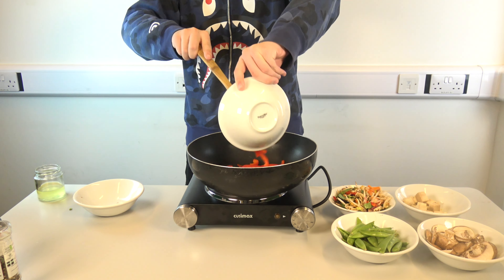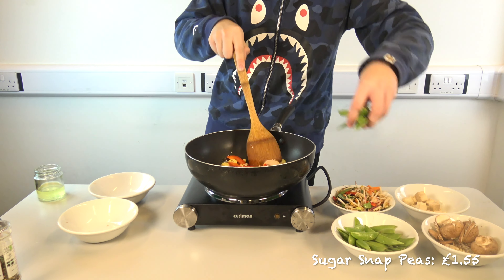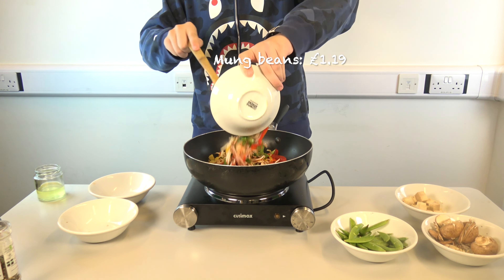Prepare two mushrooms, chop one clove of garlic and one inch of ginger. Add the vegetables to the wok, starting with the baby sweet corn and pepper. Stir fry for three to four minutes, then add the mushrooms, sugar snap peas, and mung beans. Stir fry for another three to four minutes.